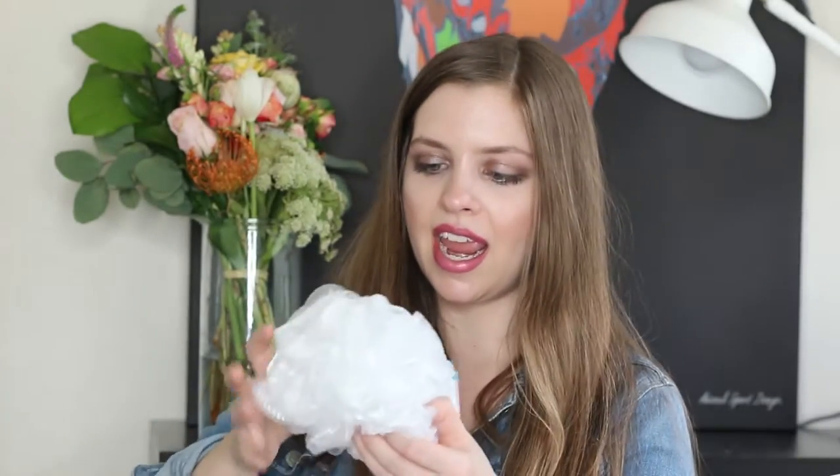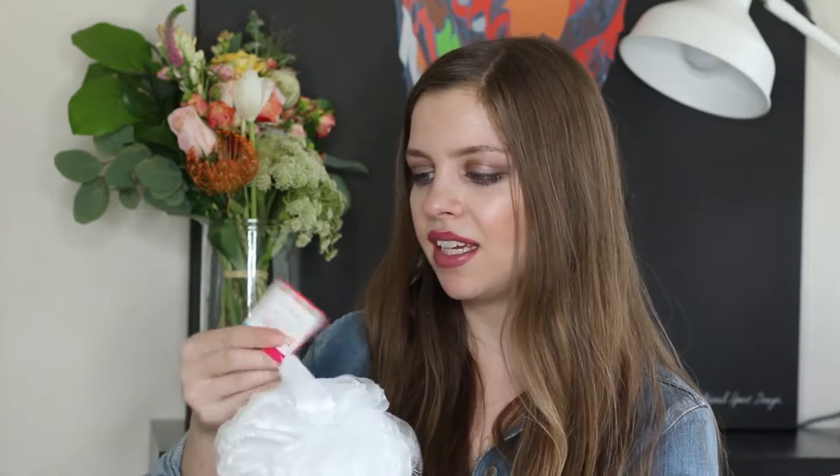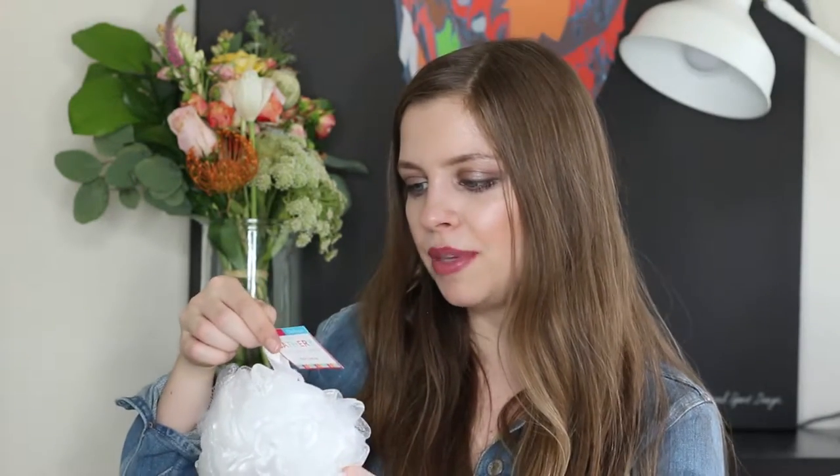There is a bath sponge from the Bathory. This is a brand I've seen at Target before and it's a really nice feeling sponge. Honestly, I don't typically use these, but I will definitely give this one a shot. It says it's delicate — I'm not really sure what that means. Potentially it's for sensitive skin. But it looks really nice.